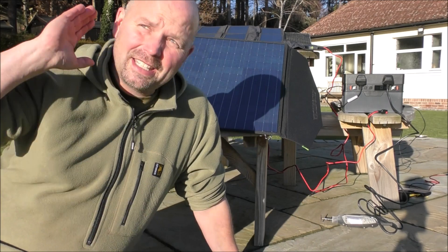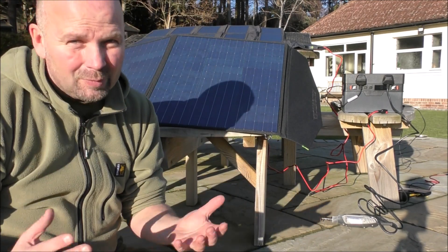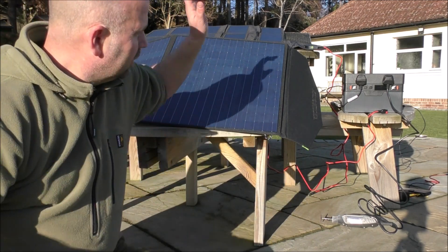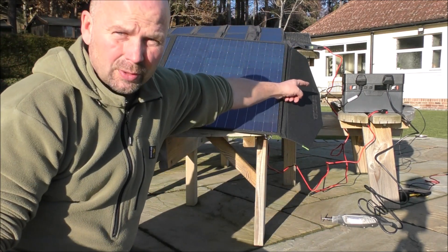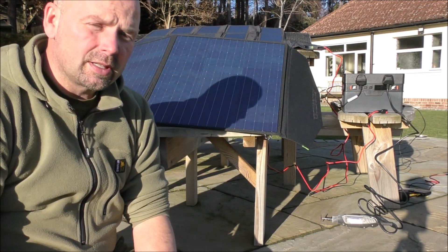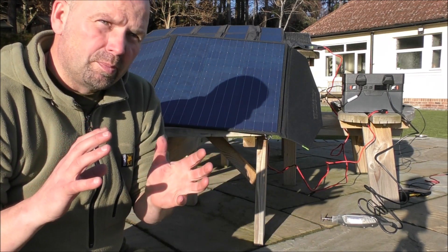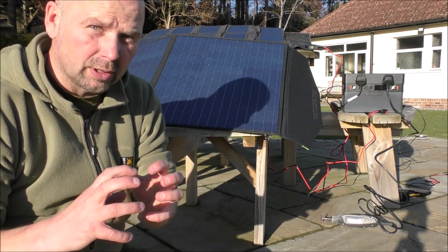I'm just glad we've got a nice sunny day. The day is actually getting on so the sun isn't quite at its zenith, but even so it should still give me a chance to demonstrate that fella to you — that is the AllPowers 500 solar battery generator slash storage unit.